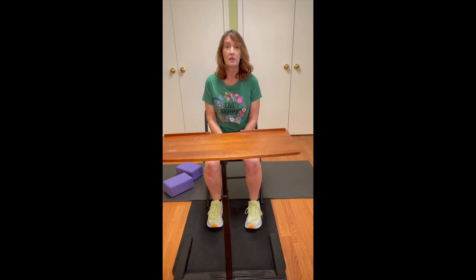So that is our daily five today — sit to stand, stand to sit. I hope you'll practice that. That's one of your seven-day challenges. I'll see you for the next one.